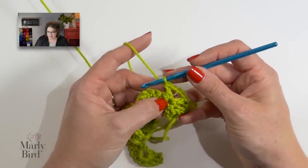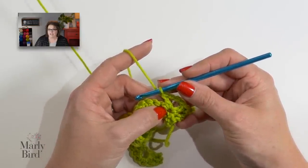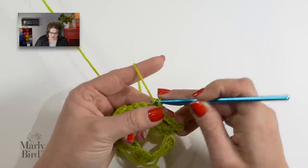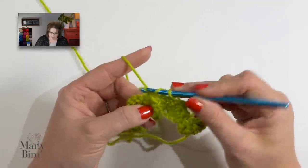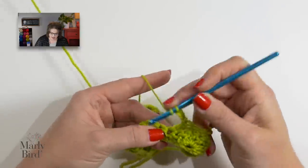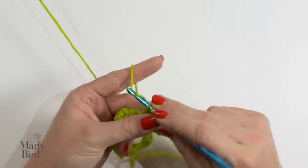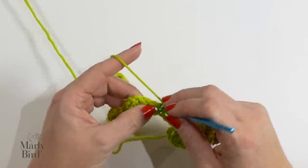Once we've worked those stitches into that single crochet, we've reached our repeat. So we go back to the star: skip 2 doubles, go into the next one, and put a single crochet. Skip 2 doubles, and we put our double crochet, chain 3, and a double crochet. You repeat this to the end of the row, ending with a double crochet, chain 1, double crochet in the last single crochet.